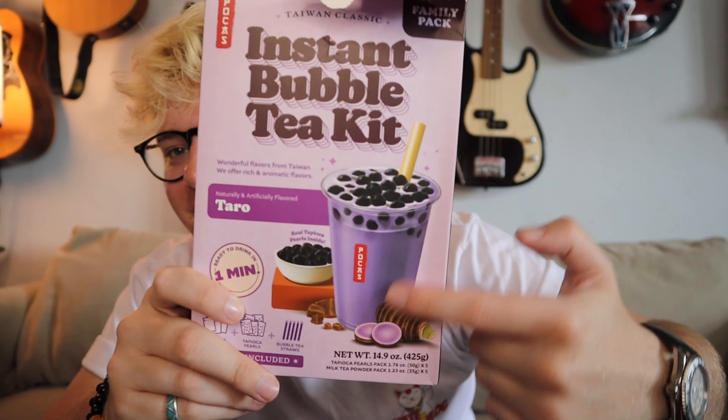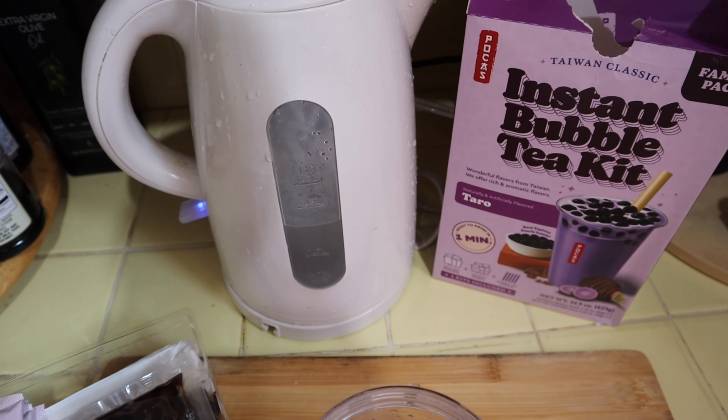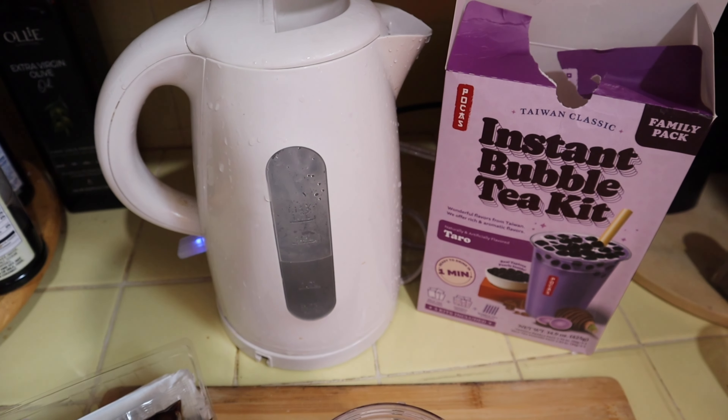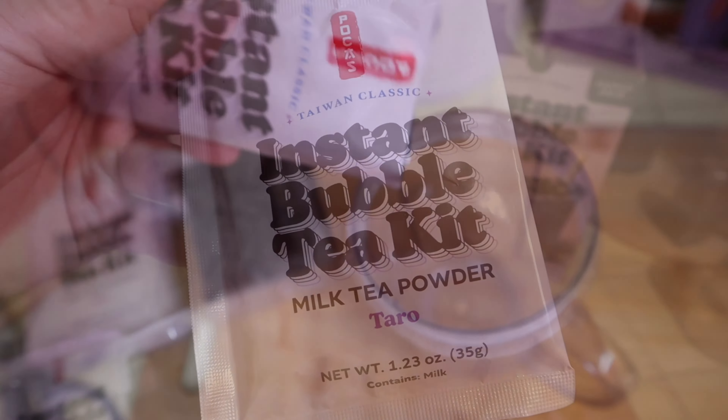Alright, next is the boba balls and our straw. Let's get to the kitchen and make this. Step one, we got our hot water, let's boil it.